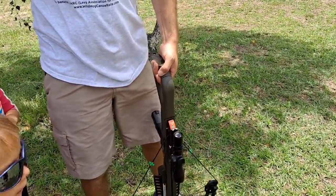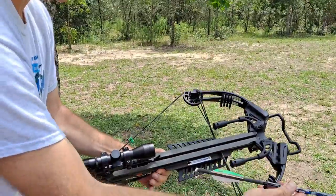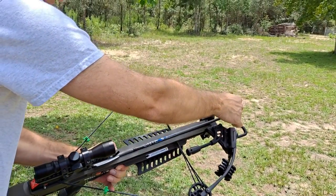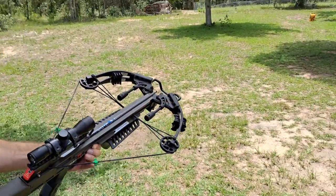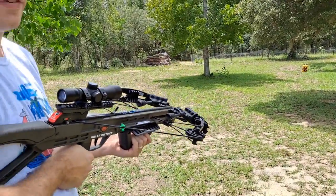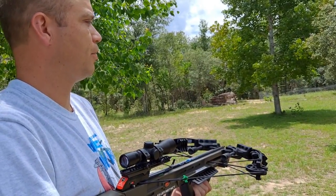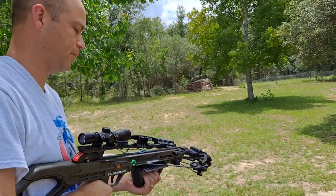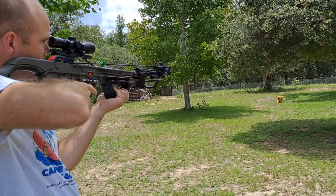We're going to fire again. I load the arrow with the green fin going in here. That allows you to get the safety off. I love the fact that as soon as the string cocks the safety is automatically on — that's great for preventing misfires. You definitely don't want anybody on the other side, because I believe this crossbow fires at over 400 feet per second. Let's see if we can actually hit the target this time.